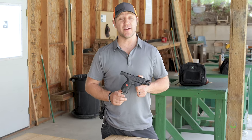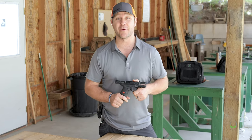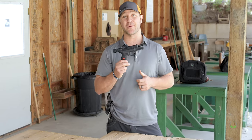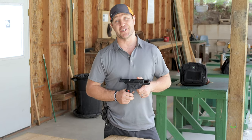Today I have the SAR 9 from SAR USA. SAR USA happens to be the exclusive importer for Sarsilmaz. Sarsilmaz is one of the largest gun companies in the world. They were founded in 1840, and boy did they put this thing through the test. I'm gonna tell you all about it — but first, I gotta shoot this thing.